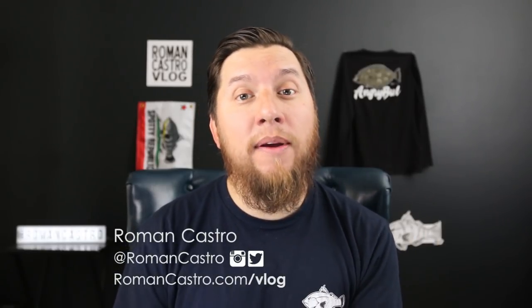Hey, it's Roman. Welcome back to the channel. It's great to have you here. If it's your first time here and you enjoy kayak fishing videos and watery adventures, consider subscribing. Click the bell notification so you don't miss anything.